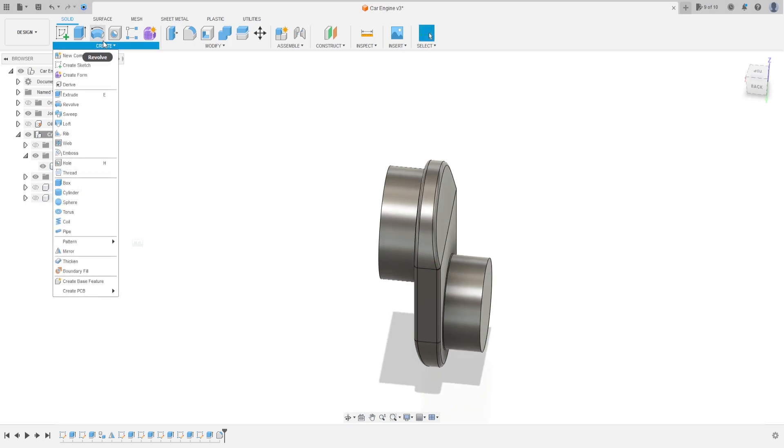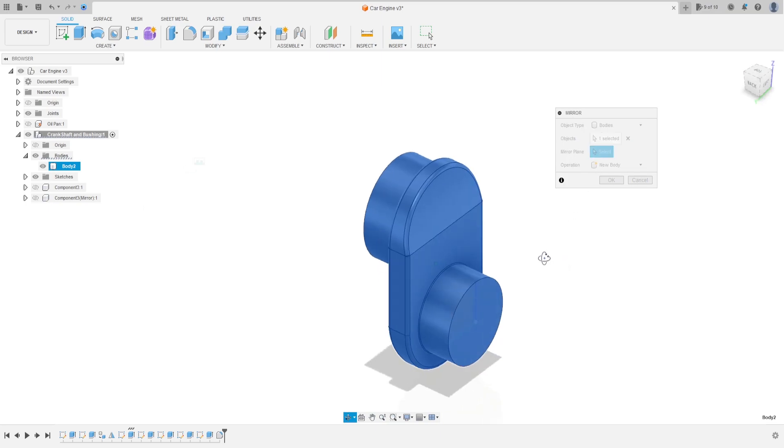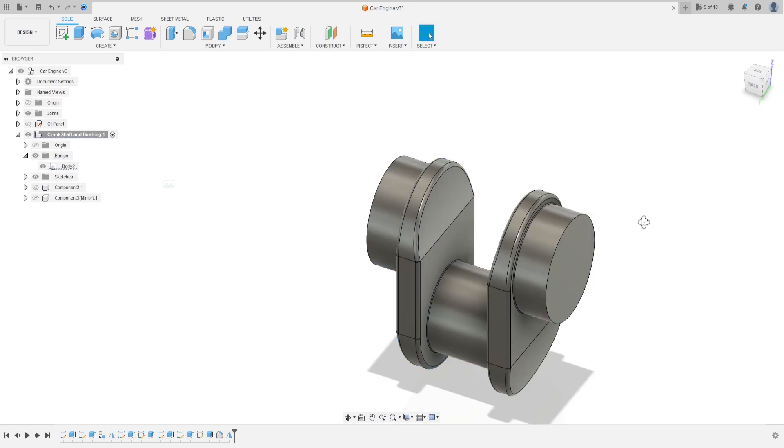Now go to create and select mirror. The object type is body, select this body, and the mirror plane is this face. Operation join, press OK. We have this.